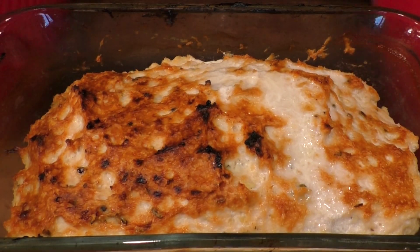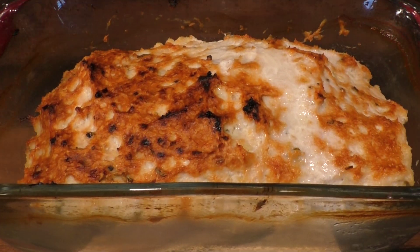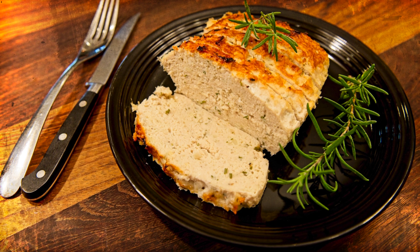After it is out of the oven I leave the meatloaf in the pan to cool down for about 10 minutes before serving. Thank you so much for watching!